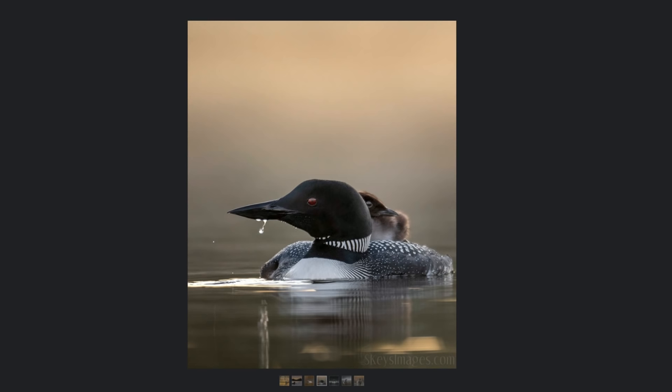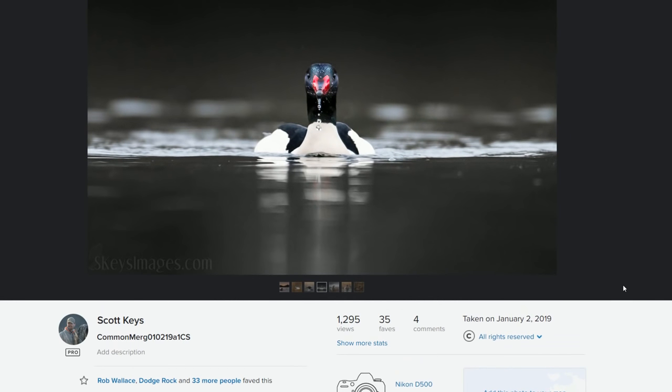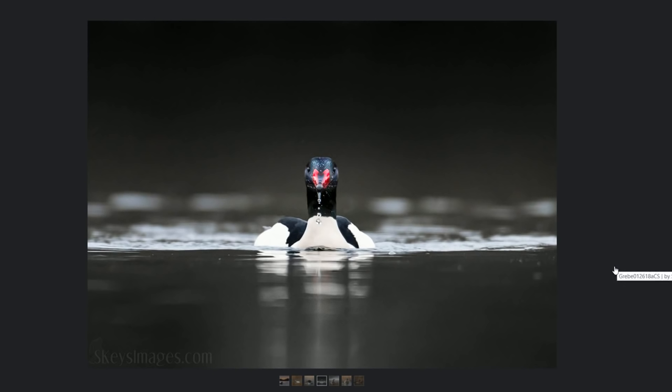A couple more interactive type shots — not just the water, but there's a chick on the back. It's always nice when you can get interaction with parent and chick. Water is a great effect. This is a common merganser on a really dark overcast day — ISO 1600, 1/320th of a second, which is really pretty slow for waterfowl. I like to try to be up above 1/500th. You can see that water just dripping off his bill. If I could have gotten closer with that dark background, the bright red, the iridescent, and that water dripping — I think that would have been a really stunning image.